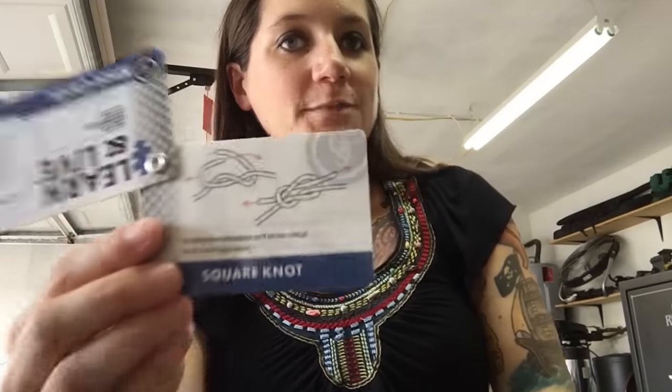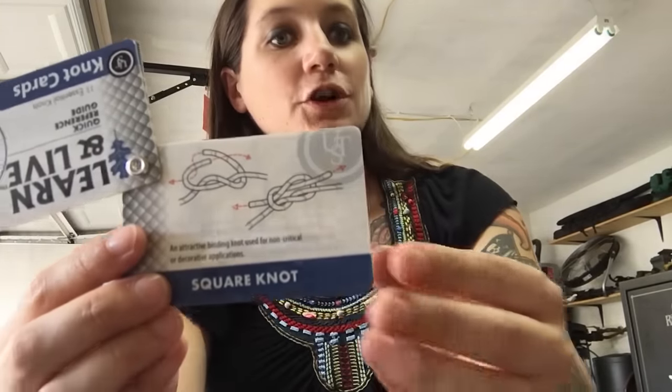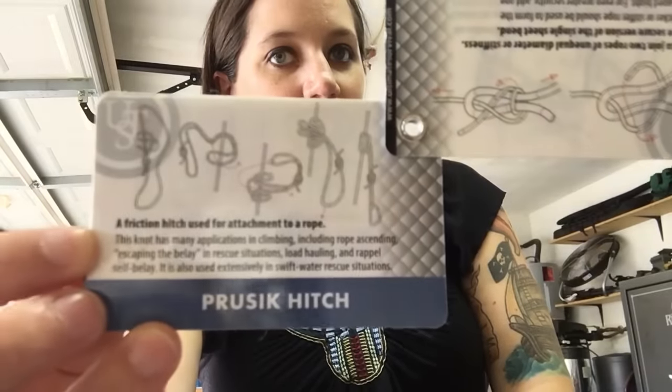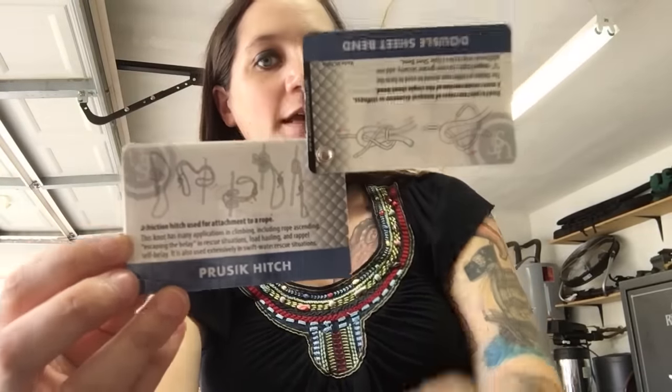It only took me a few minutes to kind of be like, okay, what am I looking at here, how do I figure this out? But these diagrams are just very, very simple. There are no instructions like 'loop over, loop under,' which I kind of like because those are a little confusing anyway. The diagrams are just simple diagrams — they show you what you need to do. Of course this is a quick reference guide, and the main thing I'd really need to do now is go over these knots repetitively until they're just second nature. This is definitely something I would carry in my bug out bag for quick reference, because I'm probably not going to memorize 11 different knots.